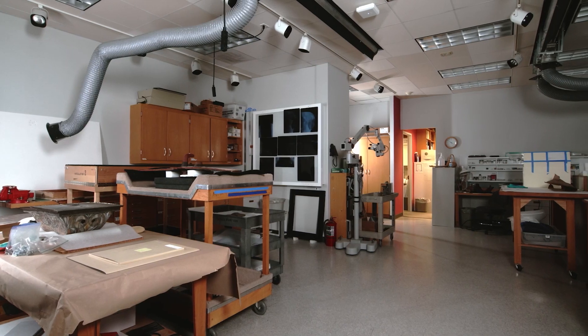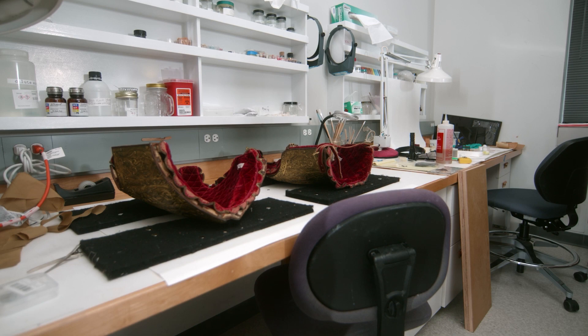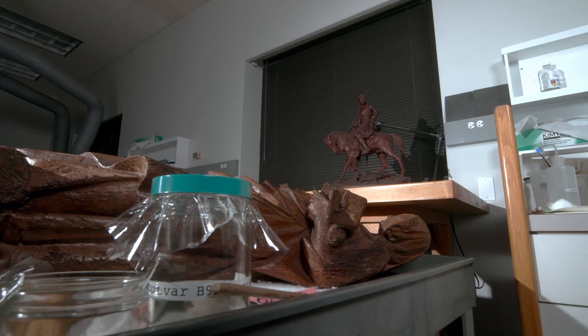Hi, my name is Lisa Ackerman and I am an associate conservator here at the Art Institute of Chicago. The space we're in is the objects conservation department. It's where we condition check and treat works of art that are three-dimensional.